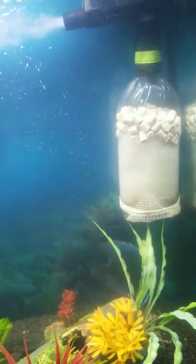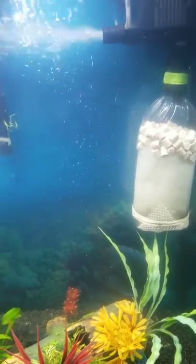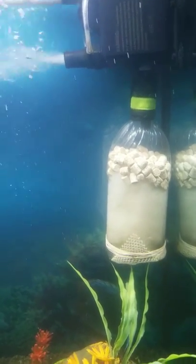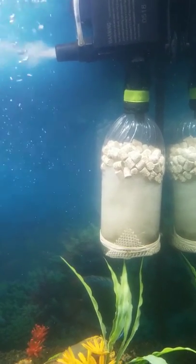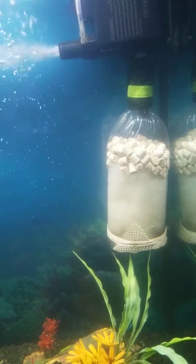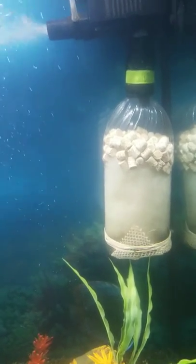And it was cleaning the tank, so I said why not go bigger? Hell, why not? I grabbed the biggest bottle I could find — I had Brisk iced tea. I grabbed one of those bad boys, chugged it down, cut off the label, and made me another one.